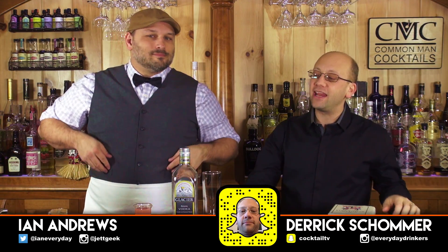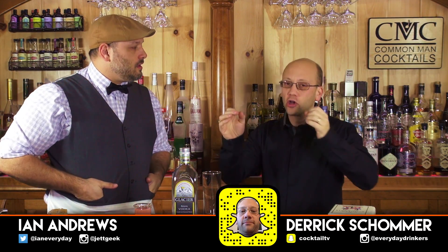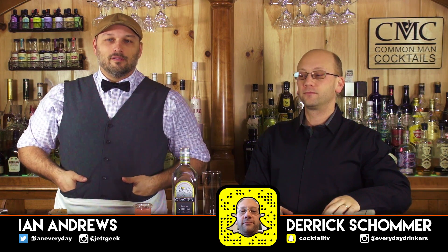Welcome to the Kraft Cocktail. Today we're going to be creating a very simple vodka cocktail called the Greyhound — the grapefruit equivalent of the Screwdriver.